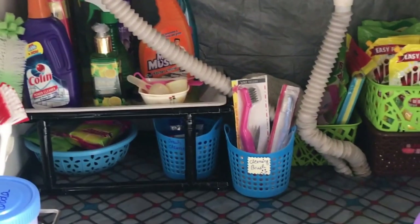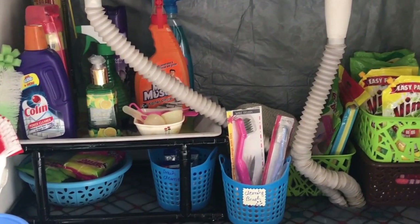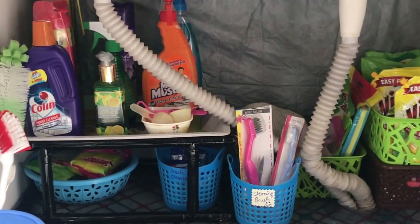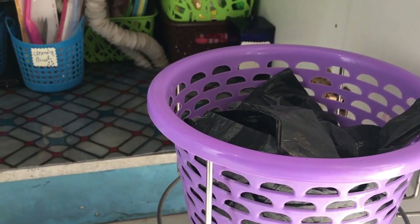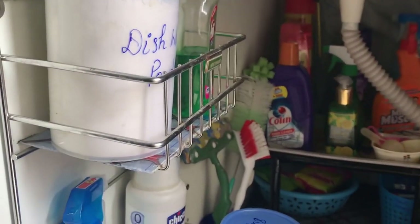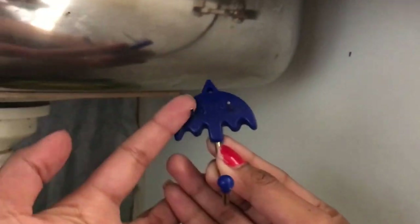I am very happy that I finally managed to organize my under sink area. I hope I have given you an idea of how to organize all this stuff in such a small space. Earlier I used to keep all these new supplies in one of my cabinet drawers, but now I've finally got room for all of them under the sink.